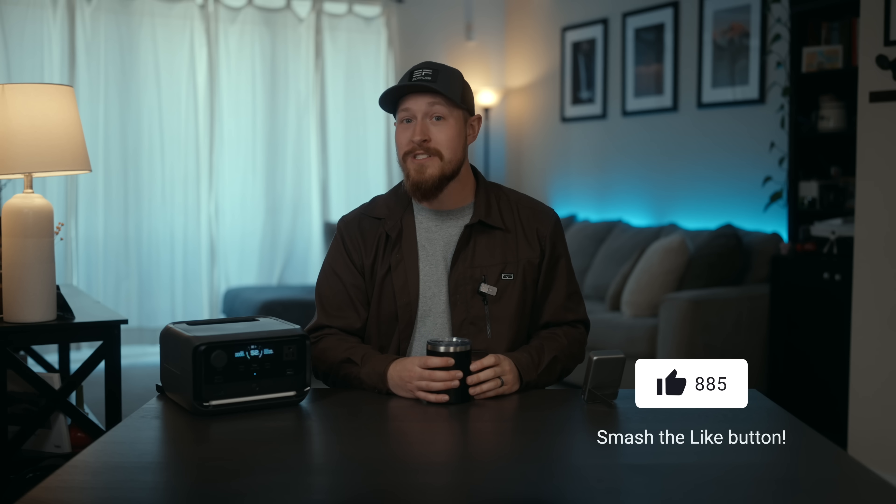And hey, if you liked this breakdown, hit that like button, subscribe, and drop any questions in the comments. Thanks so much for watching — catch you in the next one.